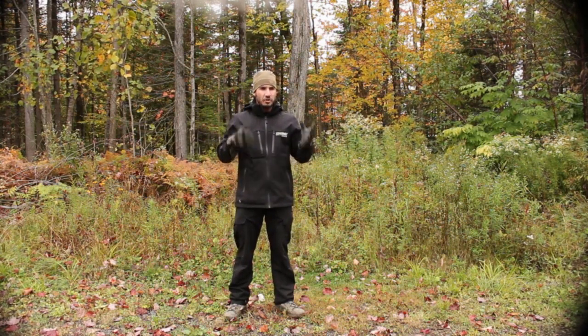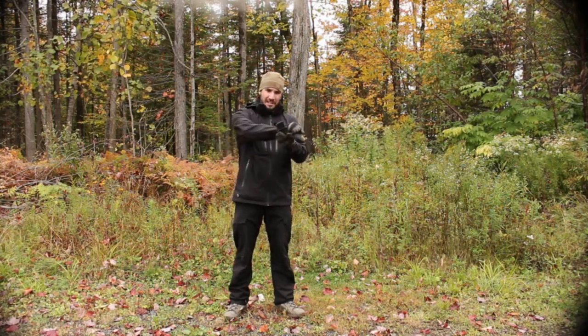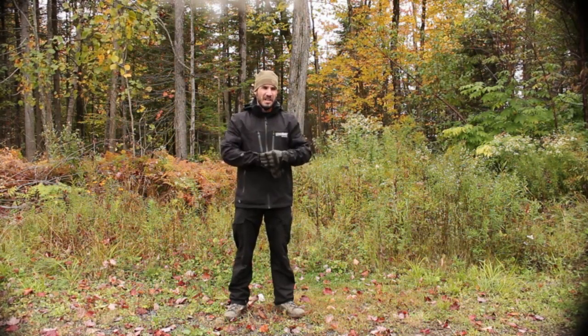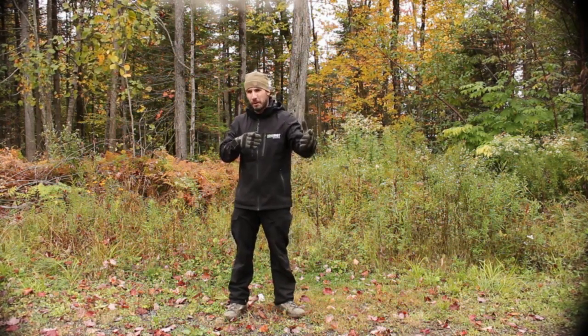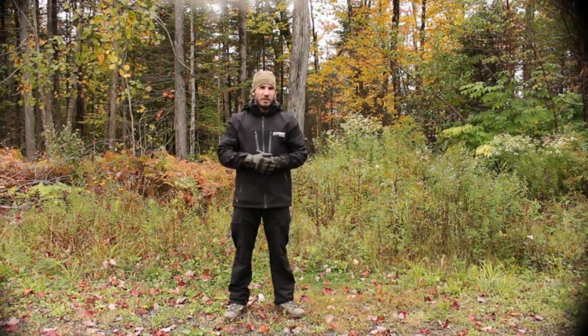Today I'm going to show you how important it is to not break your barrel harmonic — you have to let it work, you have to let your barrel work with that vibration. If you put something on your barrel, for example if you rest your rifle's barrel on a branch or a tree, you will break the barrel harmonic. We'll see today what's going to happen with that.